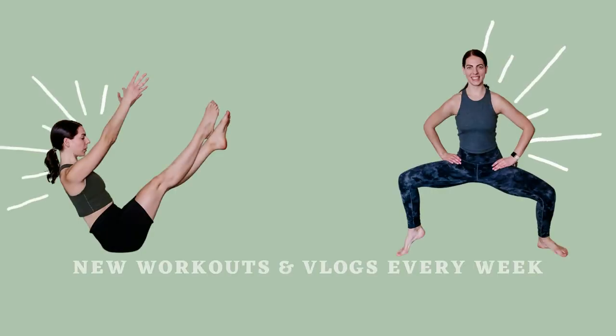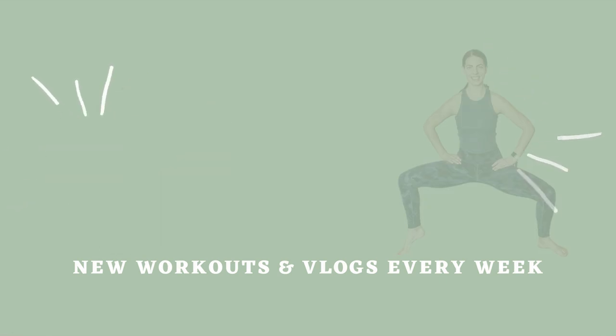You did it! You're all finished with me for the day. Hopefully you enjoyed this workout. If you did, as always, please let me know down in the comments. Remember, you're awesome — you can do anything you put your mind to, and I will see you in our next video.